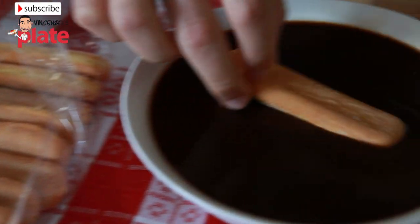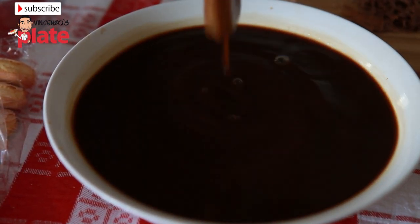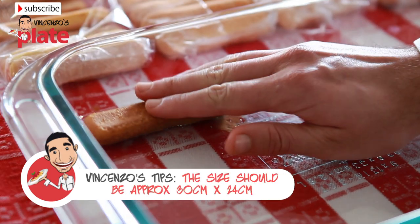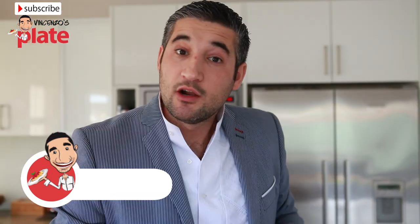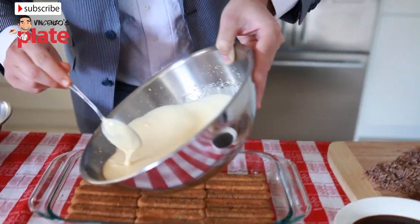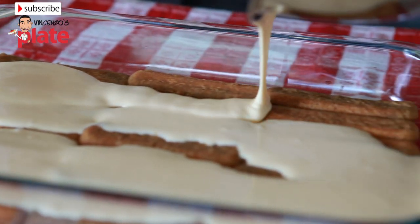Get the biscuit and wet both sides in the cold coffee for a total of three seconds. Place the biscuit in a medium sized Pyrex or aluminium tray. Let's put the yellow cream first on top of the biscuits and spread it evenly on top and in the edges.